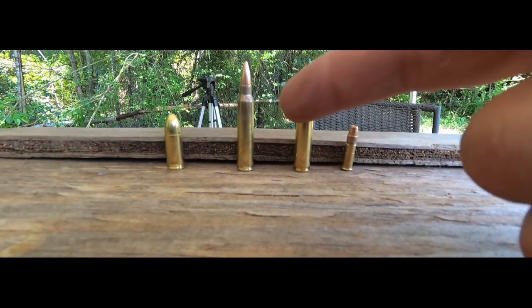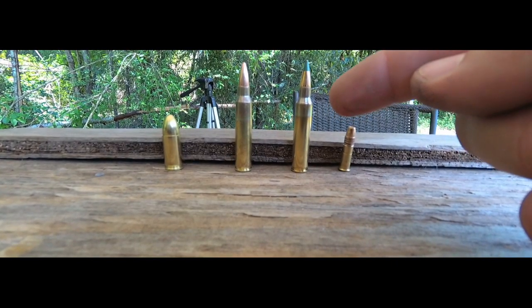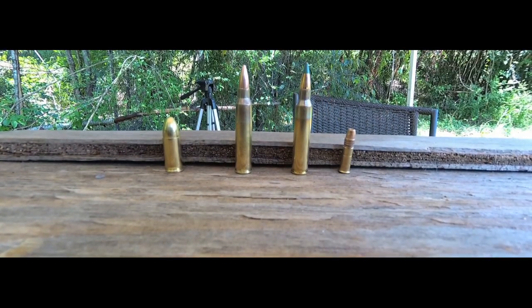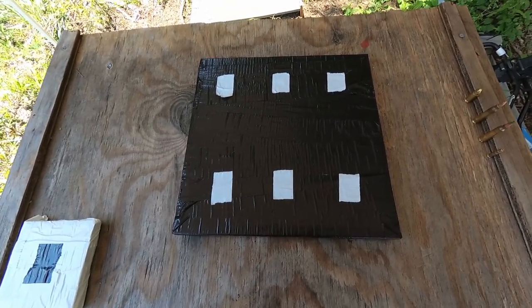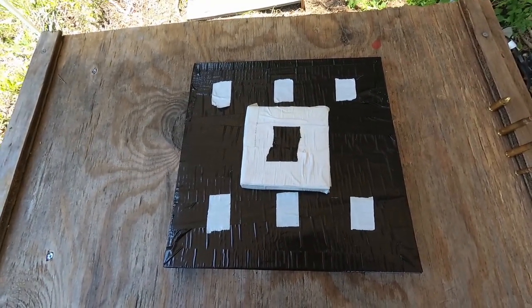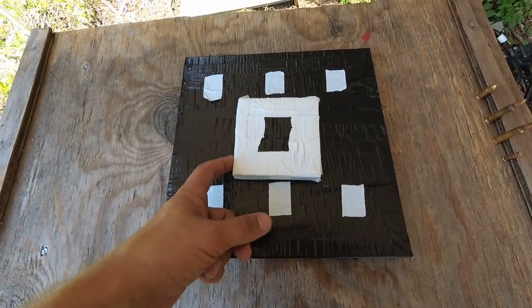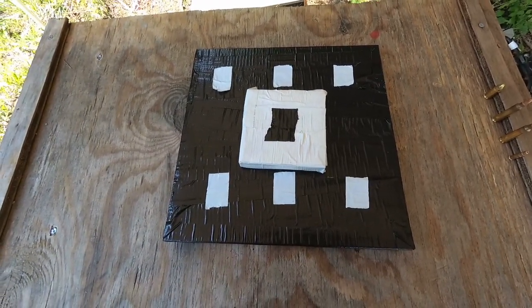And if we can survive that with our improvised bulletproof panel, we'll try out this green tip that has a steel core in it - 62 grain, going about 3,000 feet per second. If I take my shots on this panel and the rifle ammo just pops right through it, I'm going to go ahead and put this one right in the middle, tape it on there, and see if we can go through one, two ceramic plates and one, two metal plates, and then the big ballistic panel I made.